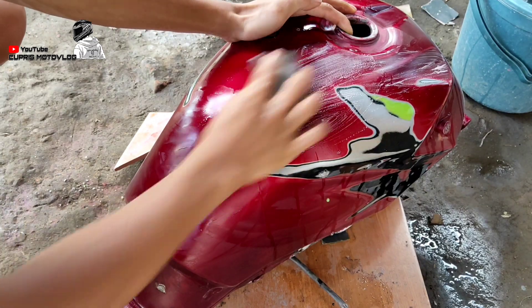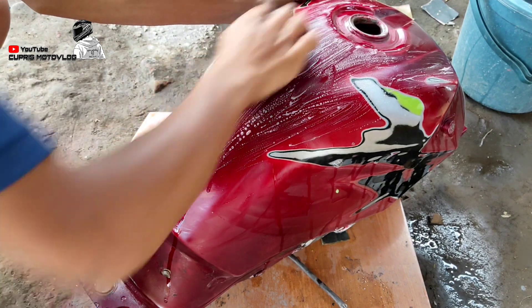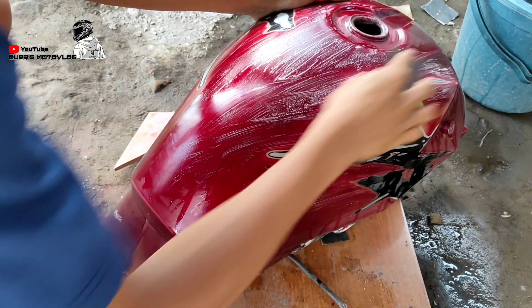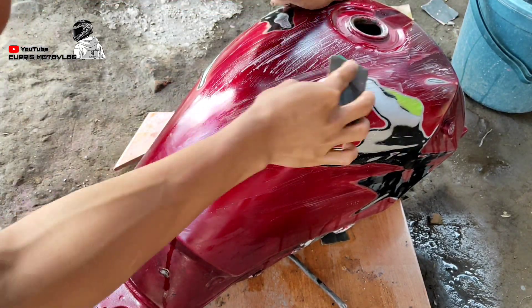Untuk proses berikutnya, yaitu proses pengamplasan. Disini saya menggunakan amplas grid 400, teman-teman, untuk mengamplas media supaya kita mendapatkan hasil yang halus dan rata dan media siap untuk kita re-paint.